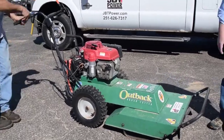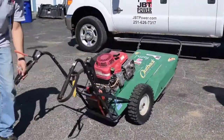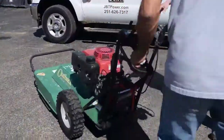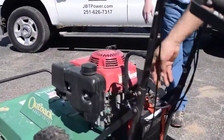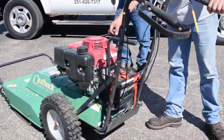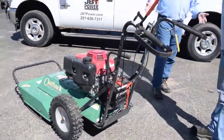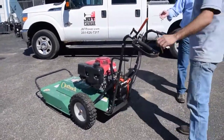We're going to turn this mower around so you can see the back of it. There is a choke on the back. So to start this thing cold, you're going to pull the choke. Now like I said, it's got electric start, but we're going to show you the manual start — show you how easy it is to start this piece of equipment even with the pull start.